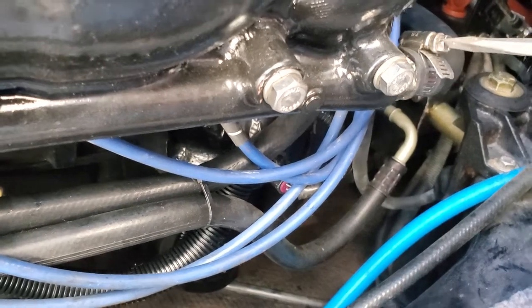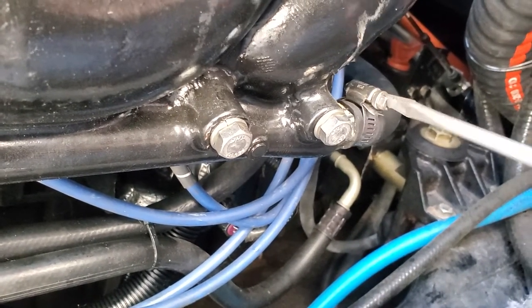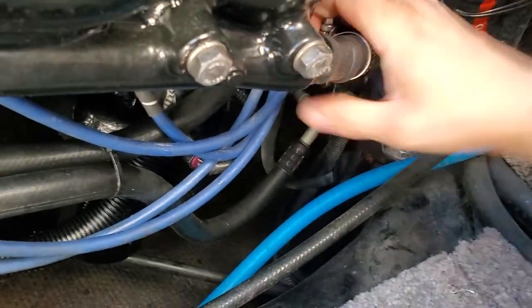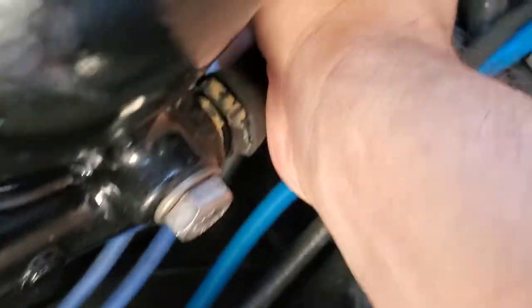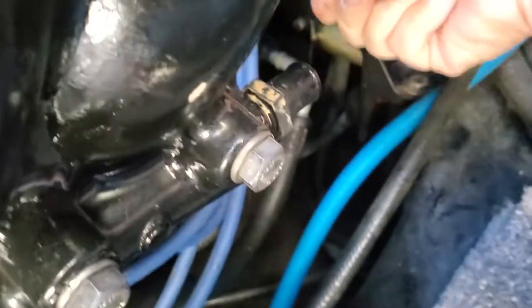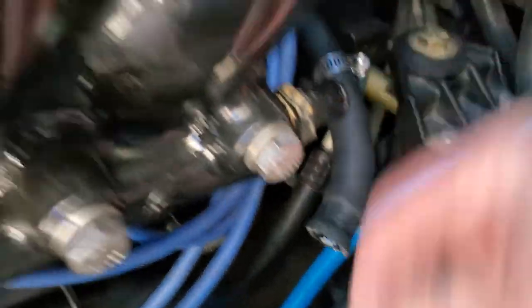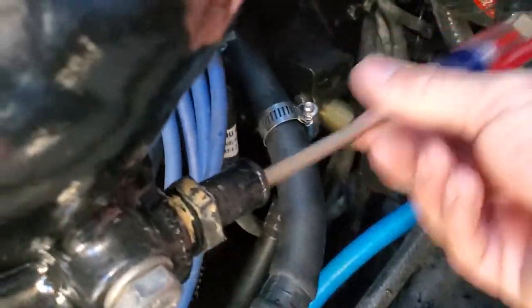And onto the other side. We're going to remove the panel and do the same thing — loosen the clamp on the exhaust. Everything is already drained into the other side, but you can never be too sure.